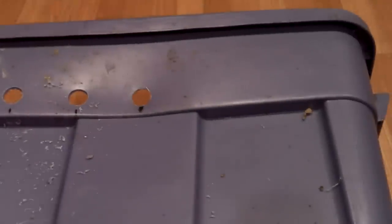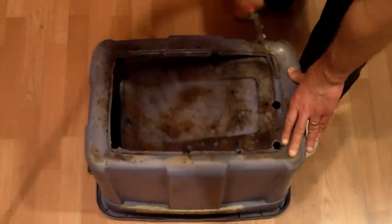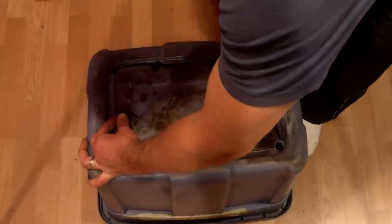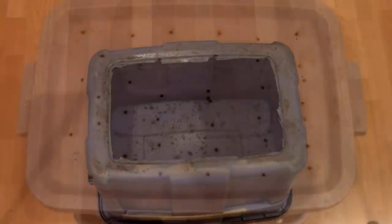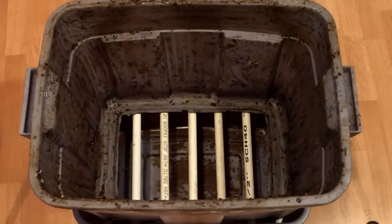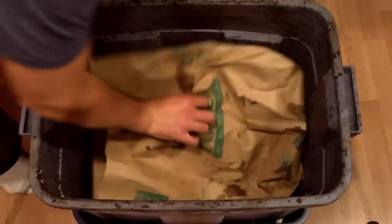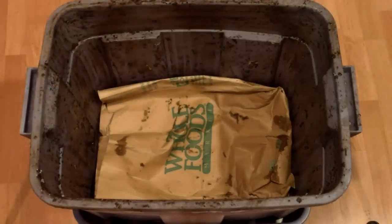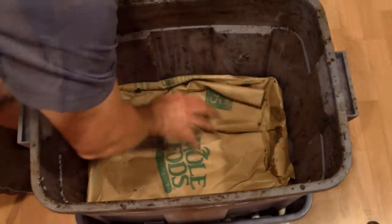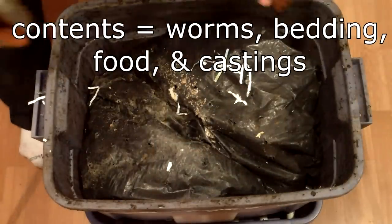The only modification to the top bin was to cut out the bottom of the bin with tin snips, as shown here. Air holes had already been drilled in the lid and around the top rim of this bin to ensure enough airflow for the worms. The top bin was placed on the PVC shelf, and grocery bags were placed in the bottom of the top bin — I could have also used newspapers. The grocery bags will serve to keep the contents of the top bin in place for the time being. I then put the contents of the original bin back in the newly converted bin.